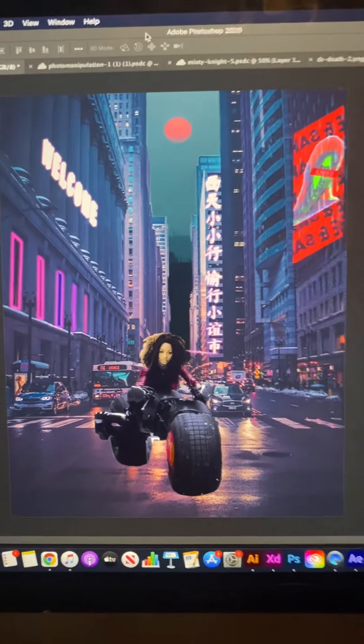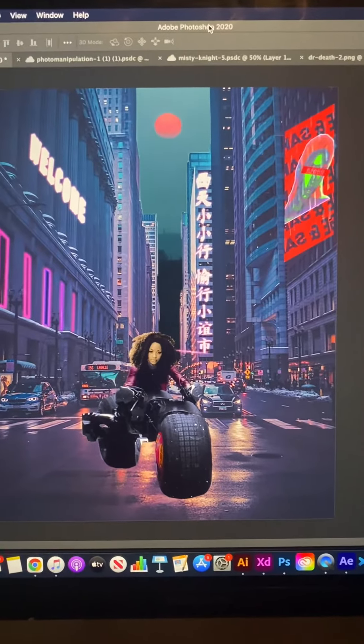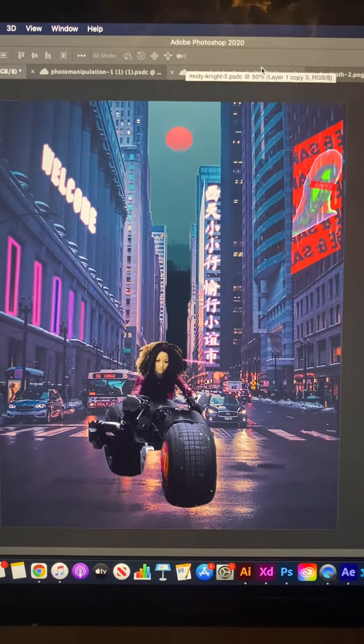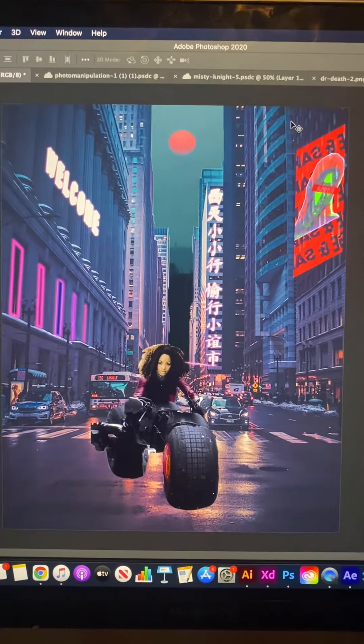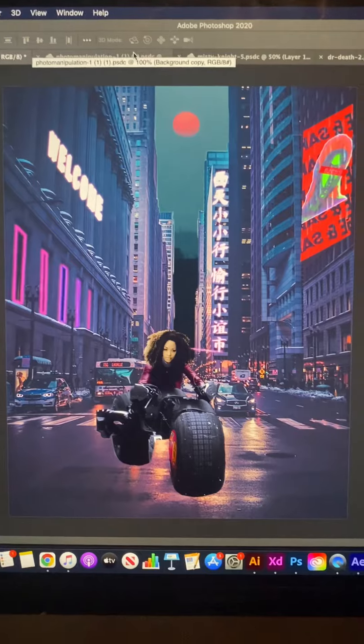This right here is currently what I'm working on in Photoshop, my most recent photo composite. With every last design that I did, I've just been working on upping my game, challenging myself to make bigger and better composites, bigger and better photo manipulations.